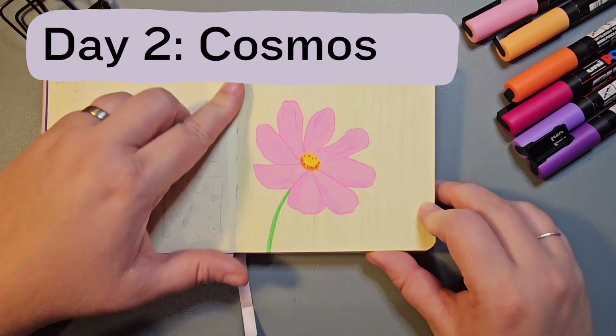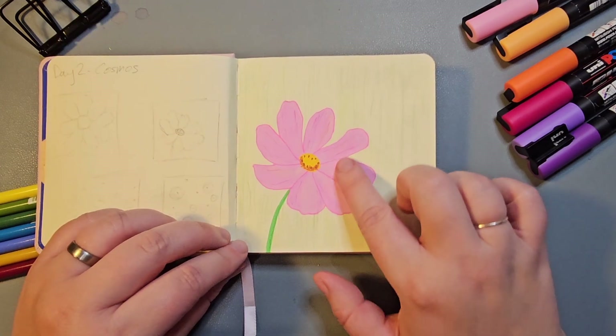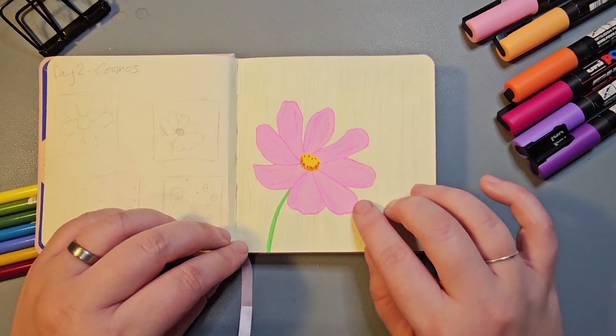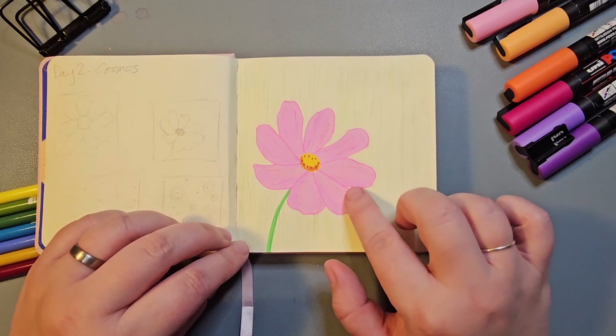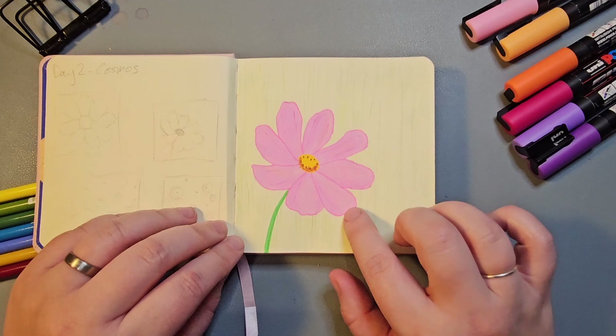Day two was Cosmos, and I chose to do the flower called Cosmos. I really enjoyed how delicate the petals were, and in this case the pencils actually worked really nicely to shade the colour a little bit and have it a bit more yellowy in places.